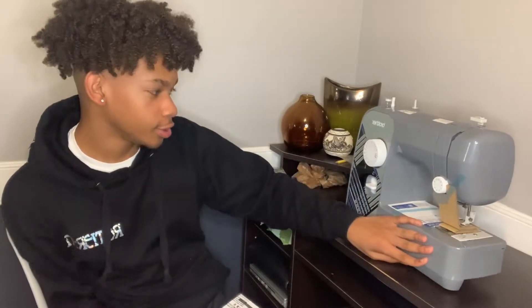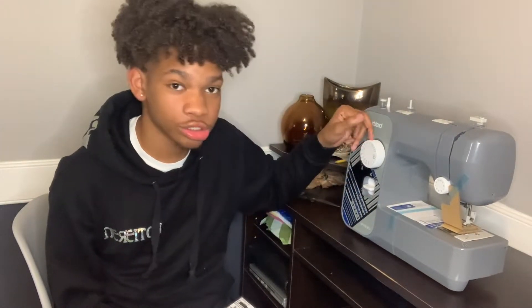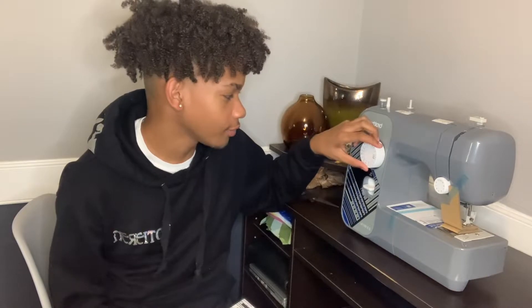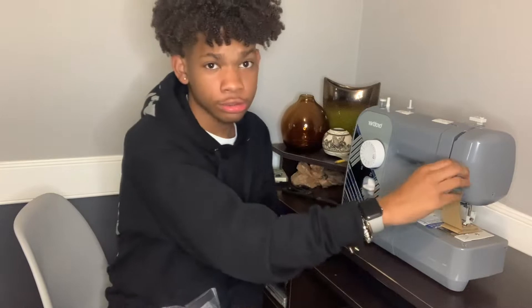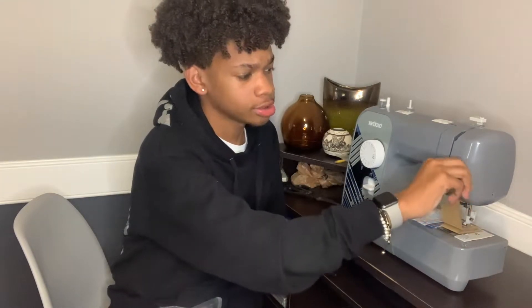I do know some of this stuff. This control right here — this little thing right here — controls how you stitch. We're about to figure out how to use this. It might take a bit, but I'm gonna read the instructions.